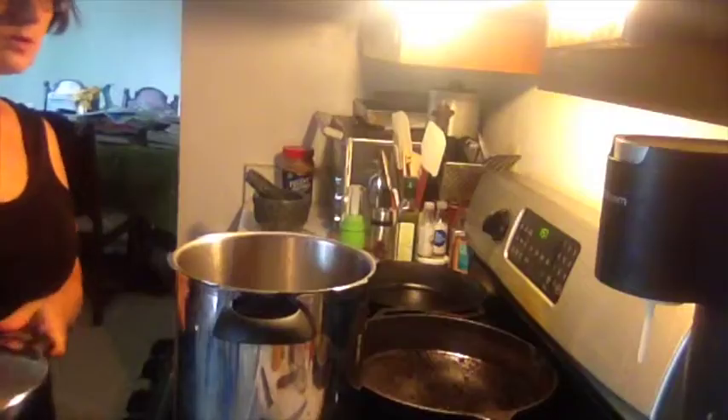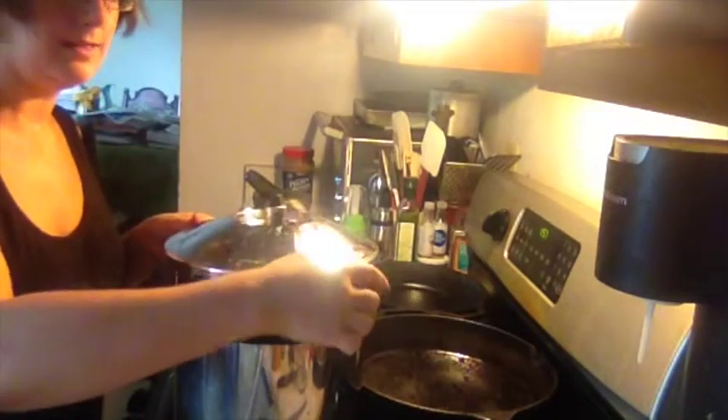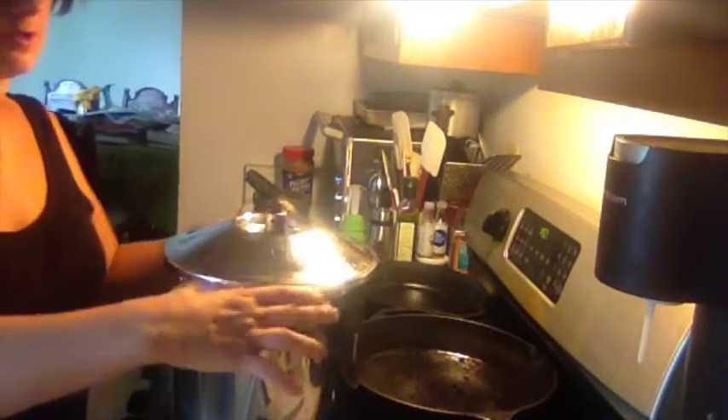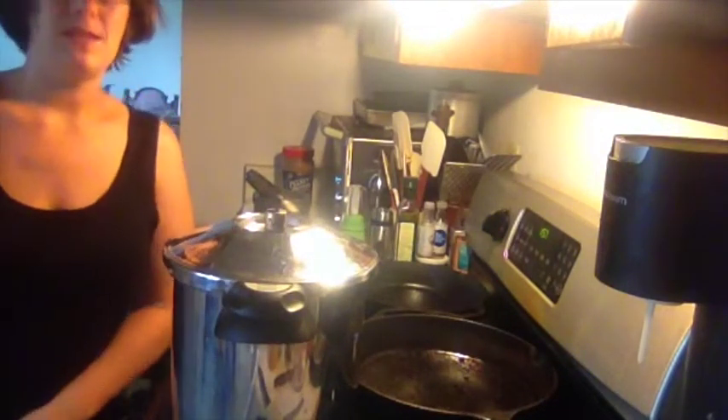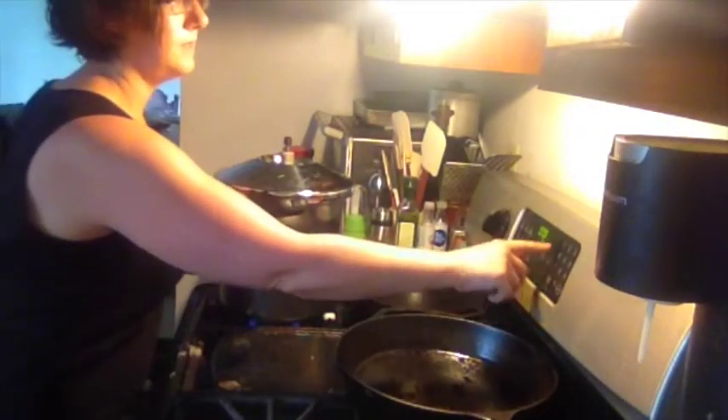As you can see, the beans are just now coming to a boil, so I'm going to go ahead and add the lid to the pressure cooker. Now we're going to just bring the beans up to pressure — it should be about 15 PSI, and I'm going to set the timer for 15 minutes.